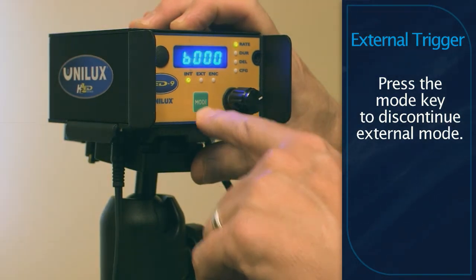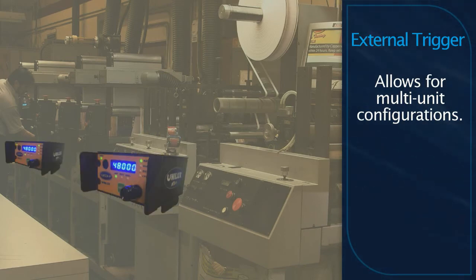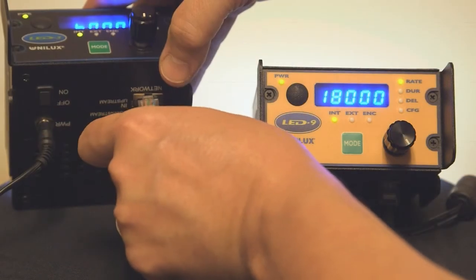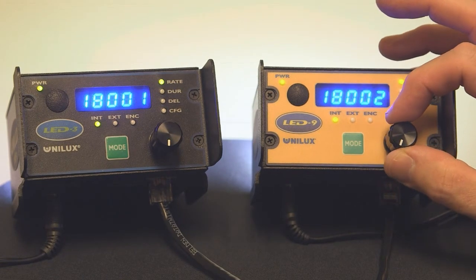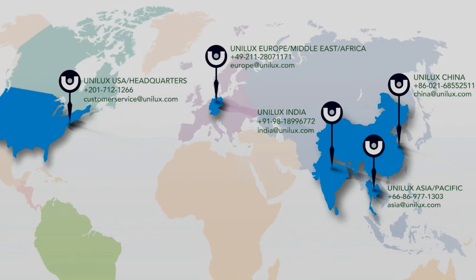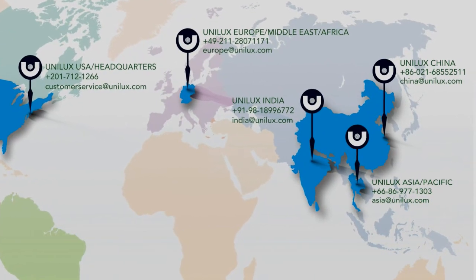The fixed mount models allow you to interconnect multiple units in a single stream network to get wider coverage or to synchronize the lights at multiple locations along the machinery. Using the optional interconnect cables, the first strobe on the chain will automatically configure the remaining secondary strobes downstream in the network. You'll find the LED 3 and LED 9 to be compact, lightweight, powerful, and extremely versatile inspection strobe light systems that are easy to adjust to your specific line speed for on-the-spot inspection. If you have any questions or for more information, contact the Unilux representative or service center nearest to you.